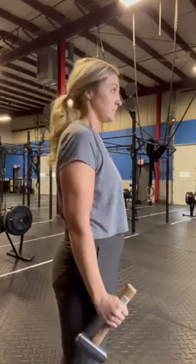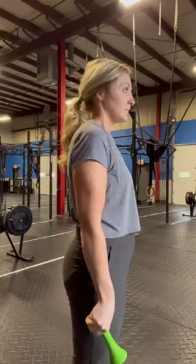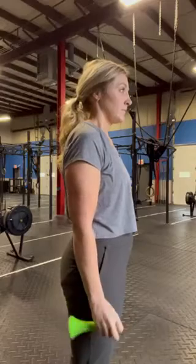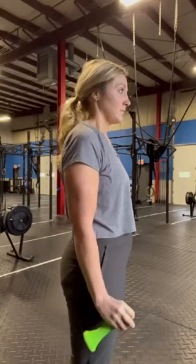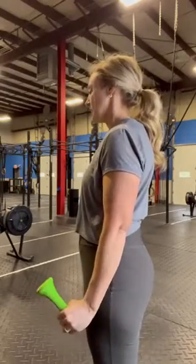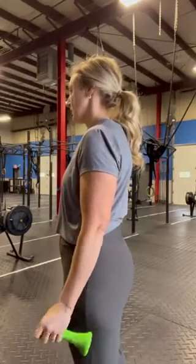You can also do this with a dumbbell. Just hold the dumbbell at one end and point the opposite end away from you, then flip it and point the opposite end behind you. This is radial deviation and ulnar deviation with a dumbbell.